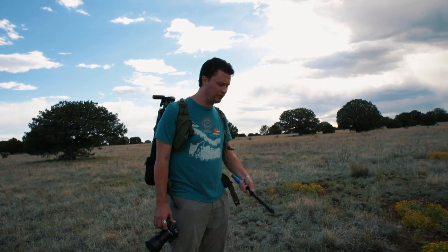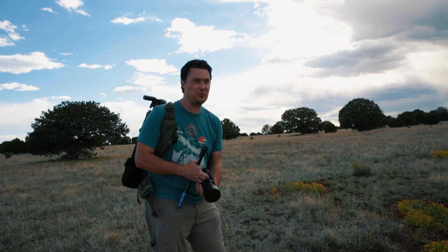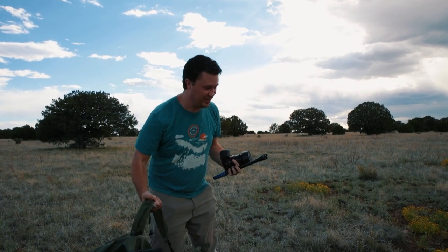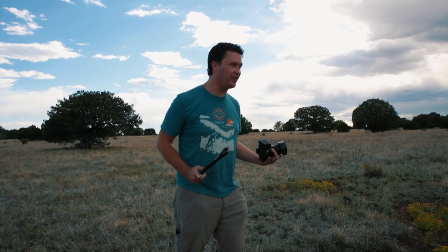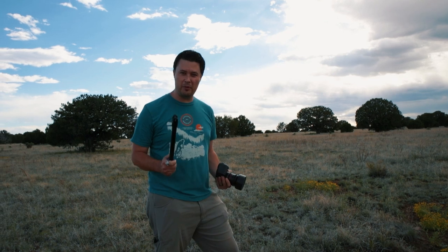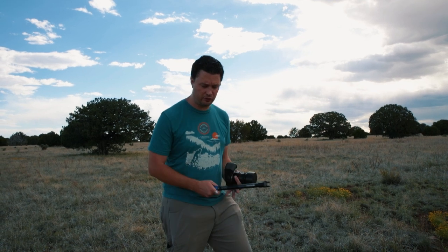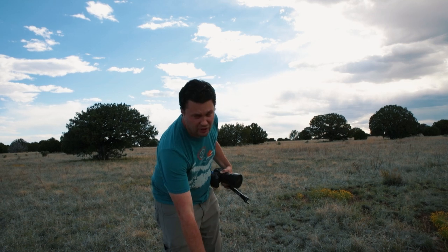All right, I think this is home. What's up, guys? Welcome to another awesome, finally cloudy episode. So today, as you can see, we have clouds, and I wanted to come out here to do some time lapses, so I figured I'd take you along with me and go ahead and do my review of this guy right here, the Capsule 360.